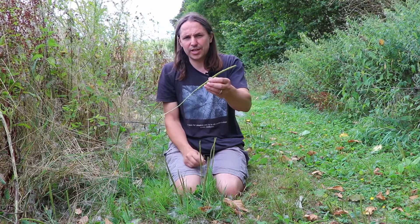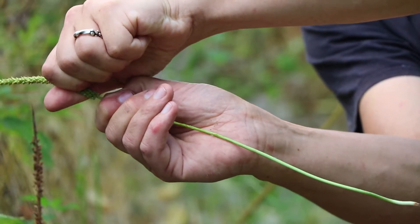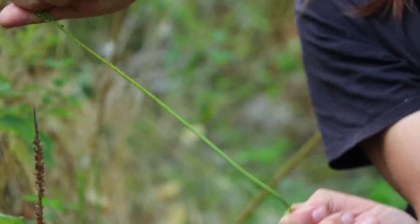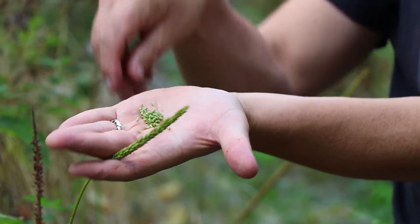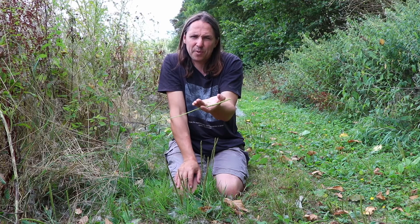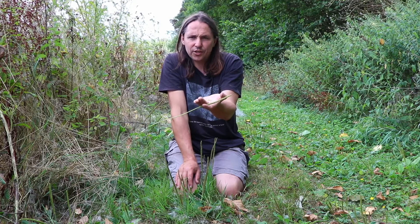They're also really tasty, and what you want to do is just drag them off between your thumb and forefinger like that. If you find some of these when you're out and about they make a very pleasant wayside nibble. What we're going to do is make a seed sprinkle with them with a little bit of mugwort, some ground hogweed seeds and sea salt.